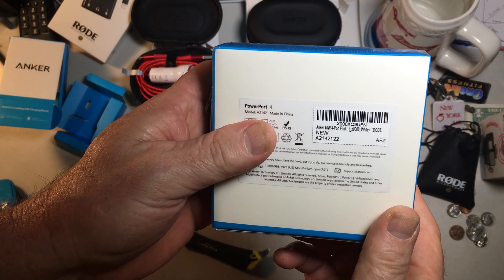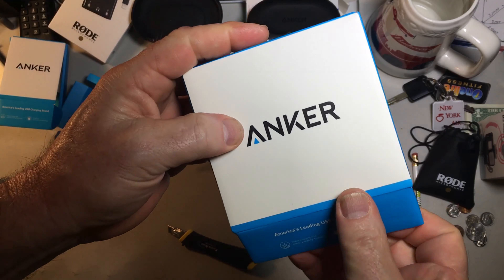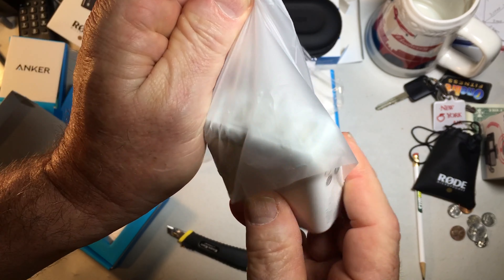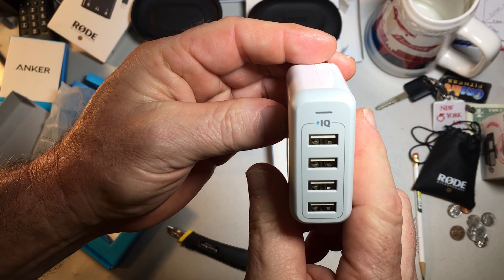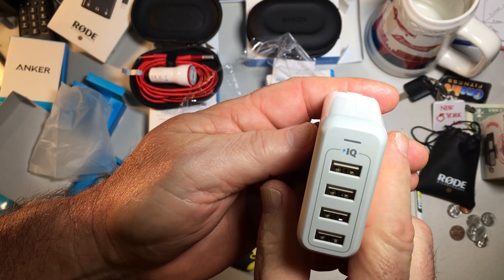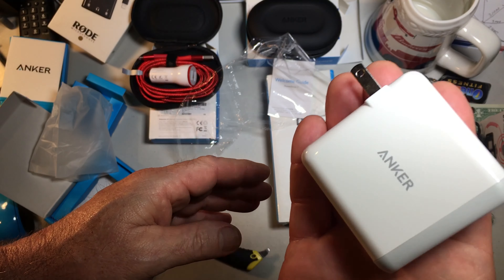And this is the Anker 40-watt 4-port wall charger, in white. There's your happy-or-not-happy card. 4-port with IQ technology. The input is AC 100 to 240 volts, 1.1 amps, 50 to 60 hertz. And DC output is 5 volts at 8 amps. This weighs 5.1 ounces.